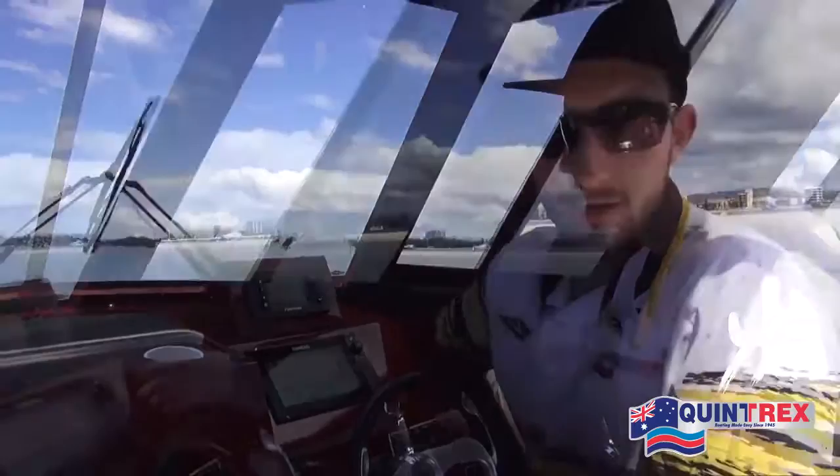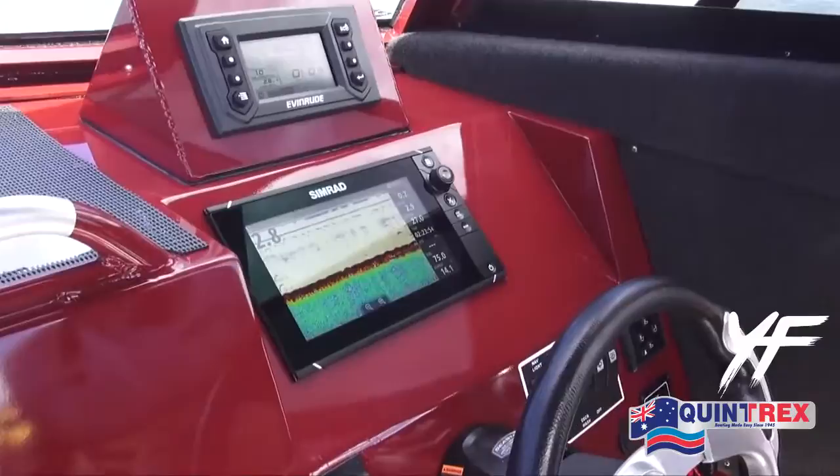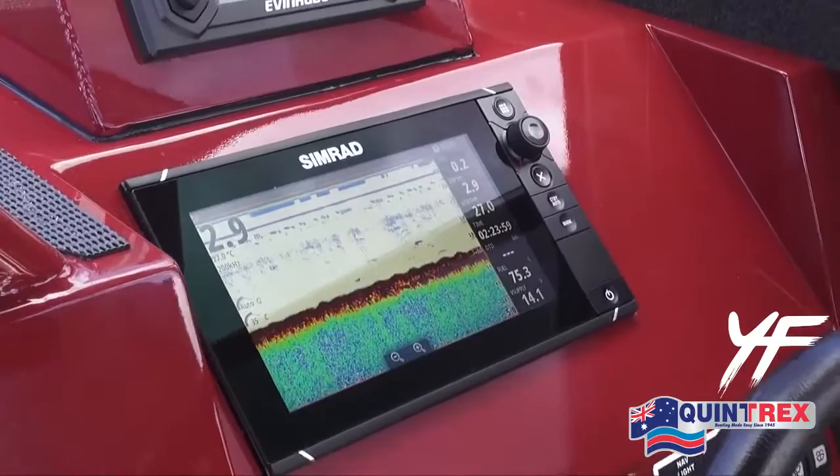As you can see in the dash we're using the Simrad head unit here, but our boats do come standard with a total scan transducer from Simrad, which means you can choose your head unit based on your needs and it will be compatible with that transducer.